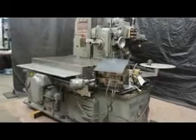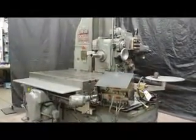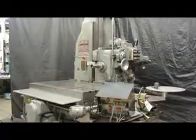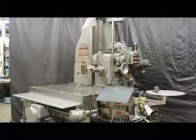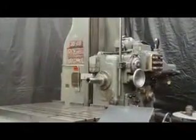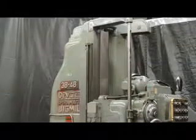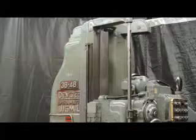On behalf of Machinery Consultants, we'd like to thank you for your time and review. If there are any additional questions or anything we haven't covered in this video, please feel free to let us know. Our website is www.MachineryConsultants.com and our phone number here in Salt Lake City, Utah is 801-531-9500. Thanks again for letting me show you this beautiful American made DeVlieg boring mill running under power.